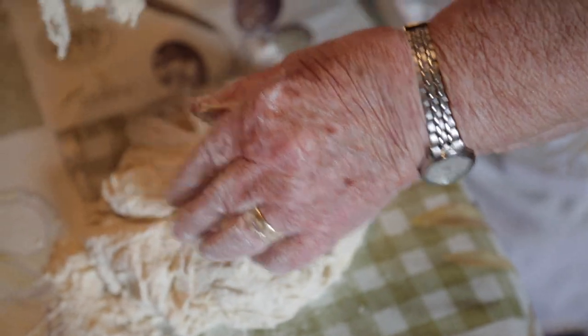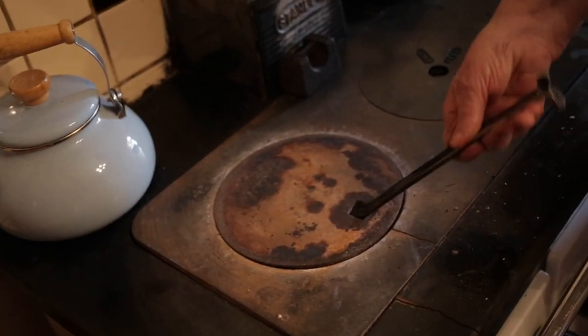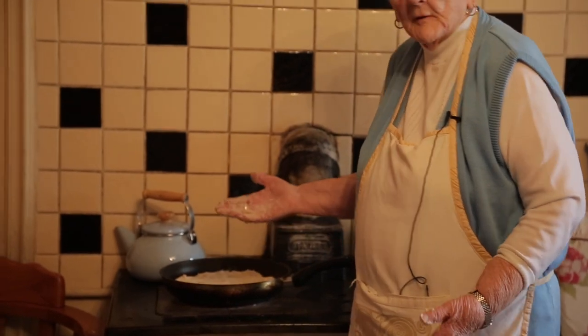I'm mixing the bread now. It won't take long now to bake. When I have it fried on one side, I have to turn it to the other side to bake.